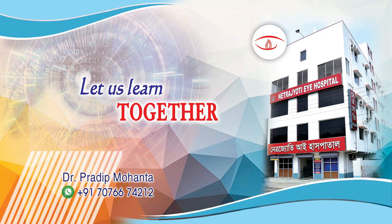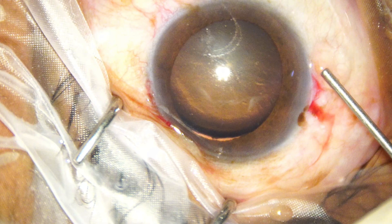Welcome to my workplace at Ranagh Heart, West Bengal, India. Let us observe this tough case.